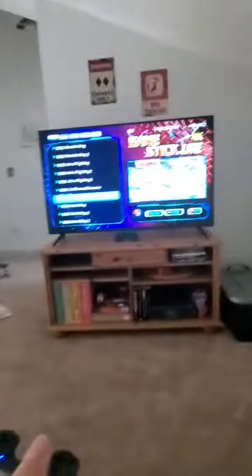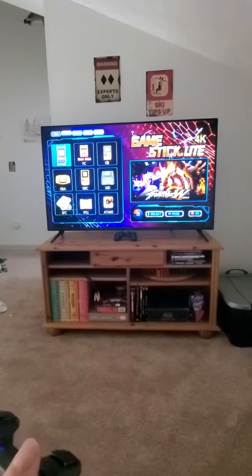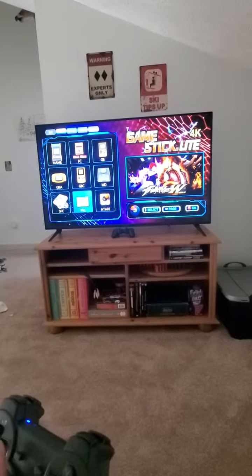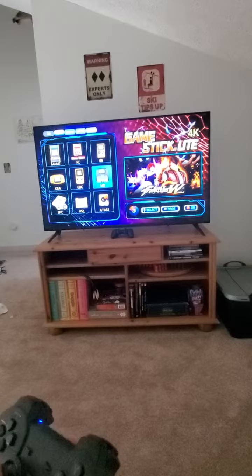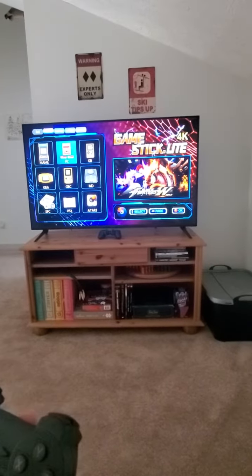The buttons up top will allow you to switch to classic. You have NES, FC, PlayStation 1, Atari, Sega Genesis, Game Boy — they're all in there. Like I said, there's 10,000 games, so it should keep you entertained.